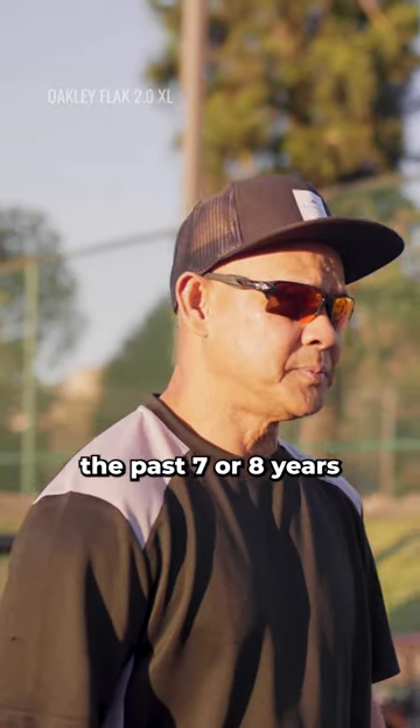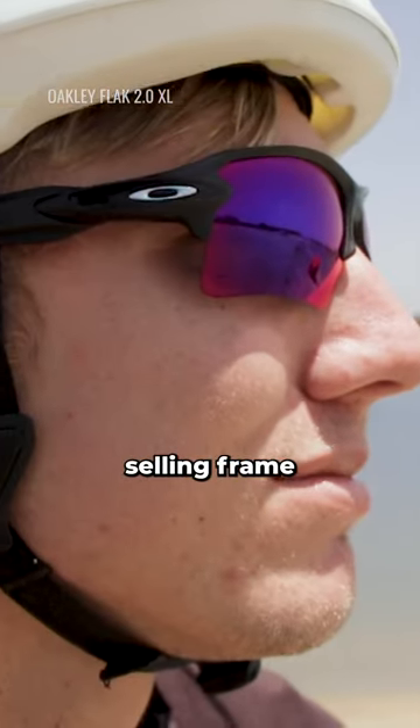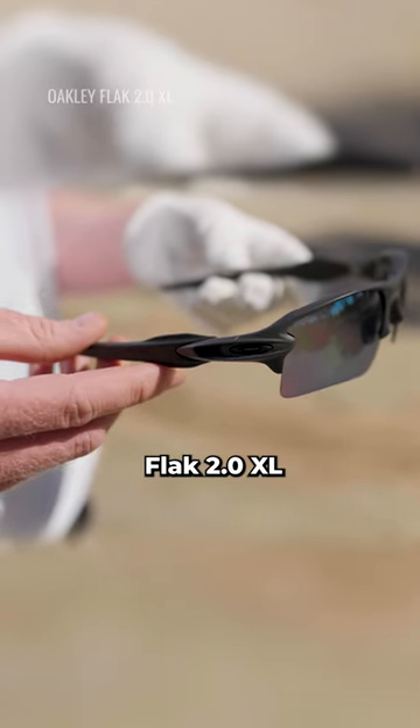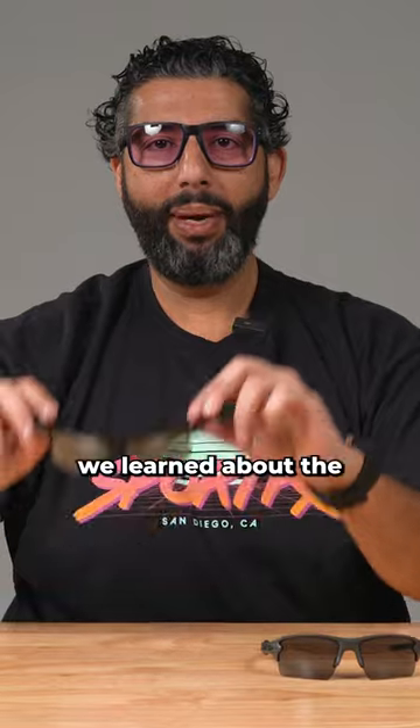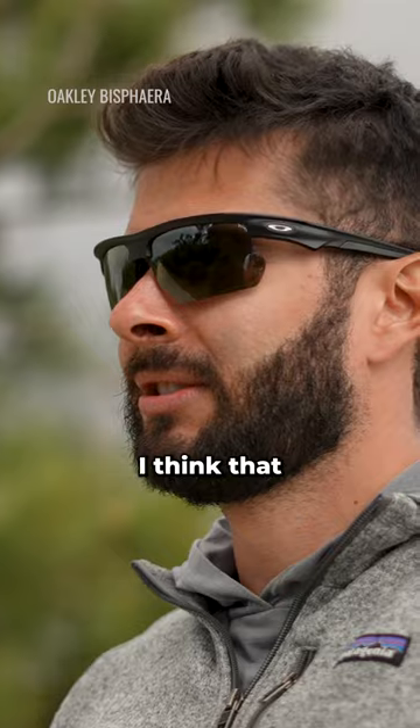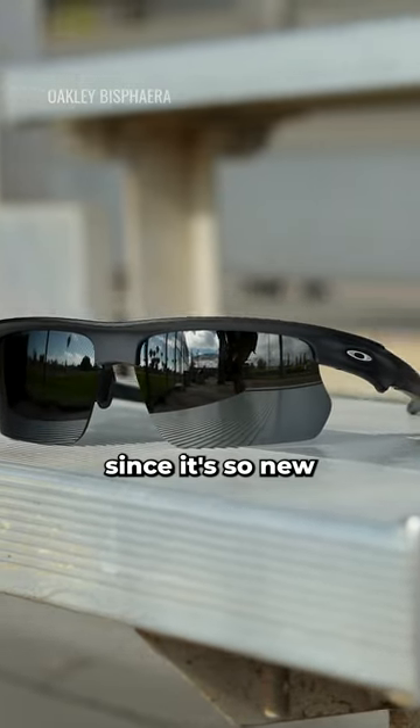For about the past seven or eight years, our number one selling frame here at SportRX is the Oakley Flak 2.0 XL. Recently we learned about the Bisphera, which is very similar to the Flak 2.0 XL. Since it's so new, the Bisphera kind of looks more modern, looks fresh.